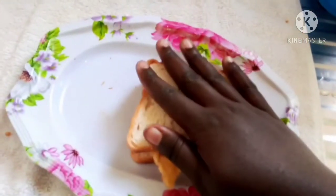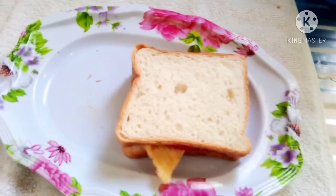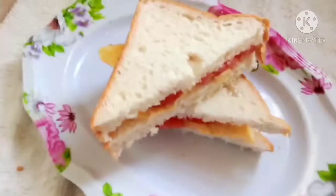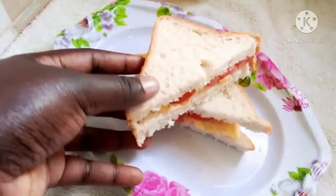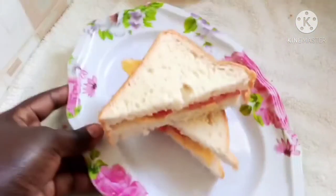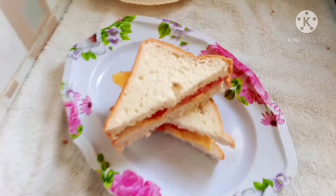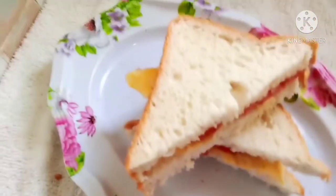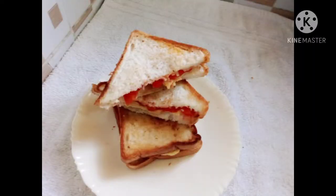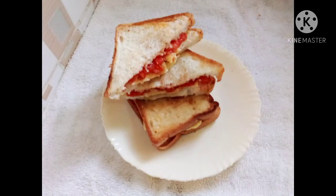Our meal is ready — that's the recipe of today, very simple but delicious! You can prepare this within five minutes and you're eating healthy because you have tomato and egg. See you in my next video where I'll be cooking omena. Stay tuned — don't forget to subscribe, like, comment, and share this video with your friends so they can subscribe too. May God bless you all for the support. Thank you for watching — till next time, bye bye!